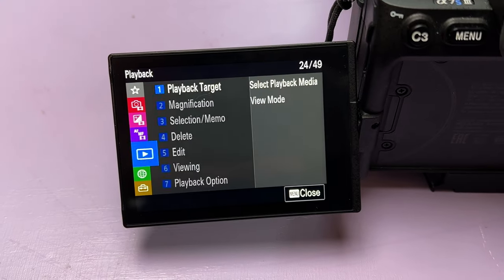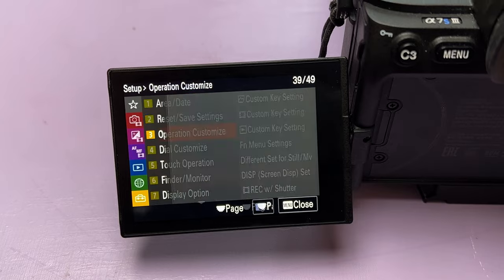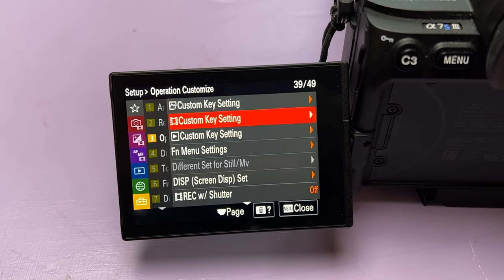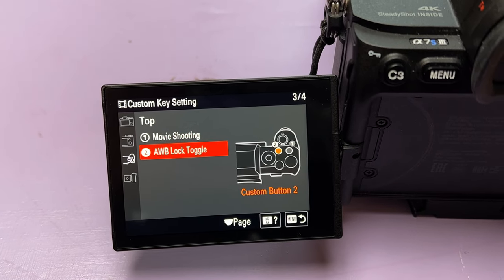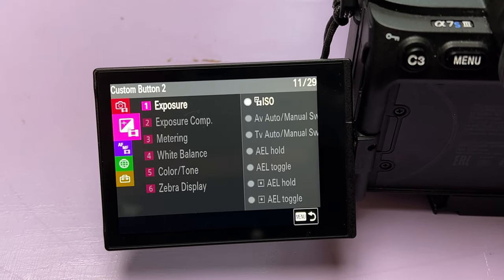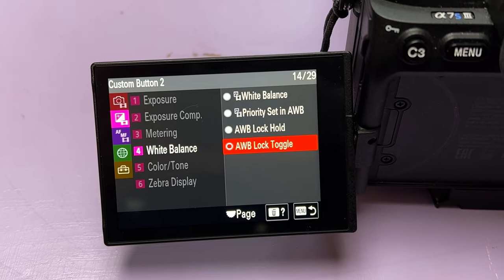Let me show you where to find it because it's very hidden in the menu. Go to the last tab in the menu — the one with the briefcase. Go to Operation Customize, choose Photo or Video Custom Key Settings, then choose the button you want to customize. I use the C2. Choose the second icon from the top, subsection 4: Auto White Balance Lock Toggle.